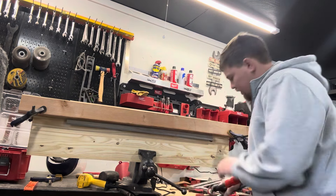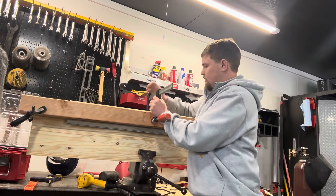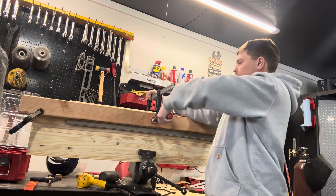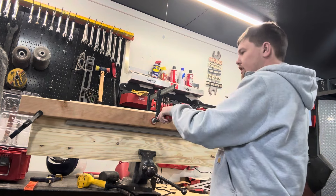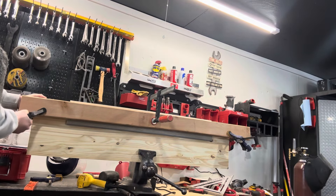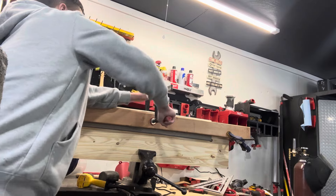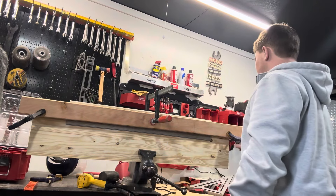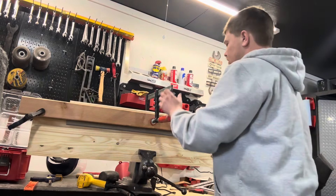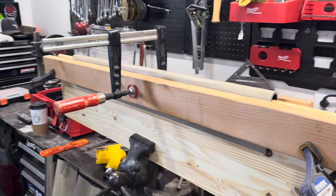Then I get a clamp like this that can squeeze a little tighter — this will suck it all the way down. Those clamps will probably fall off but you'll put them back on, kind of tightening it all as you go. That's bent — that is it after it is bent.